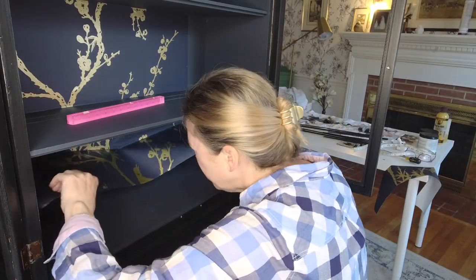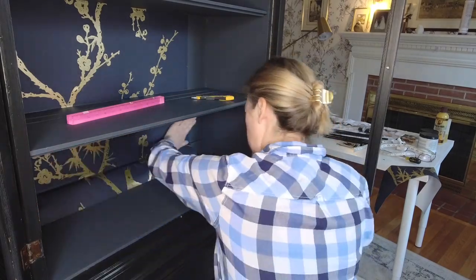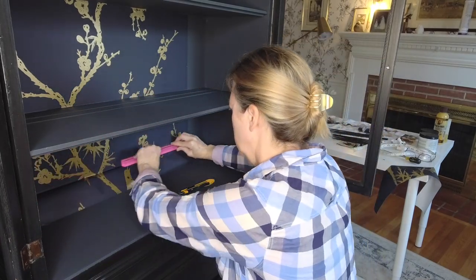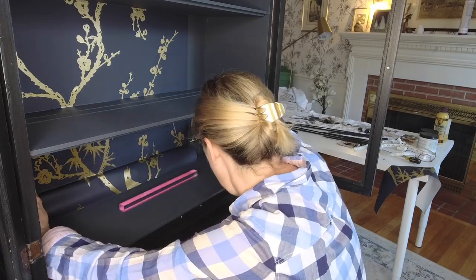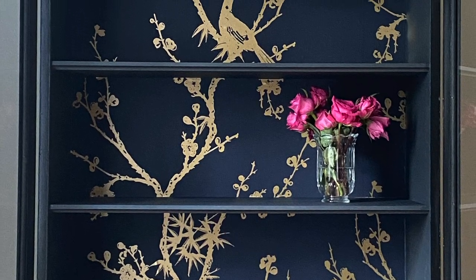The only tricky thing about this was that the shelves do not come out, so I had to line it up to make sure that the pattern was correct as it went down the back. And here you can see what I'm talking about, where the pattern matches from top to bottom.